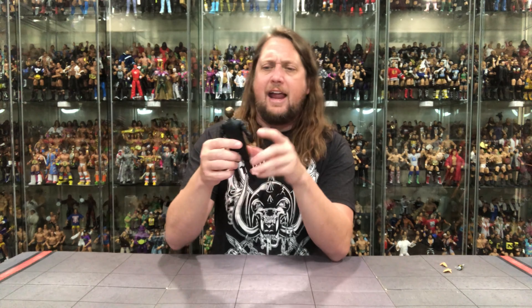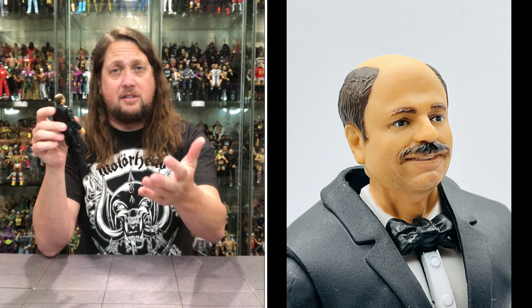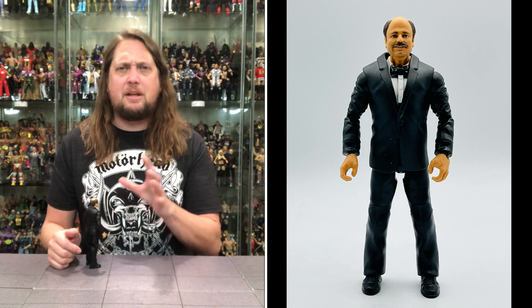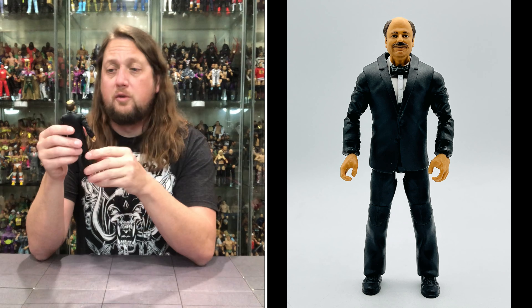Howard Finkel, the voice of a generation, was around for a long time — I believe he was like the first WWE employee way back in the day, WWF at the time. We did get a figure of him before as part of the Mattel Flashback Basics line — a Walmart exclusive. We got J.J. Dillon and I believe Howard Finkel. It feels like just the other day, but it's been a long time, and quite a few people missed out on that one. So now you've got another opportunity, and hopefully there are some differences between the two — we'll find out shortly.